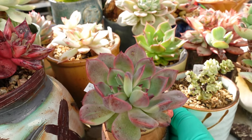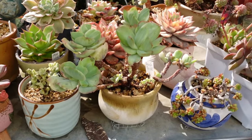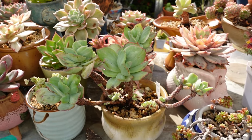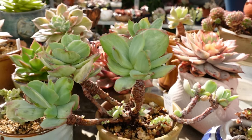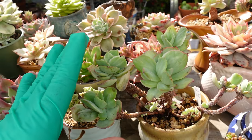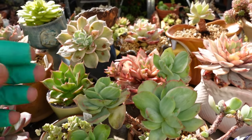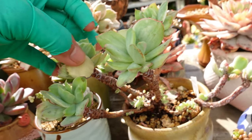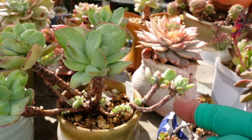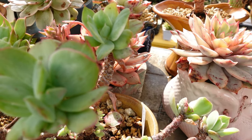Peach Frost — not frost-hardy, so I kept it indoors during winter and it struggled. I already took some cuttings from this one. This one is ready to be chopped off — I'm gonna take a couple of plants from it but I'll leave it for a couple of days to settle. There's more growing on the stem. The minute I chop off the top, those little babies will just shoot off.